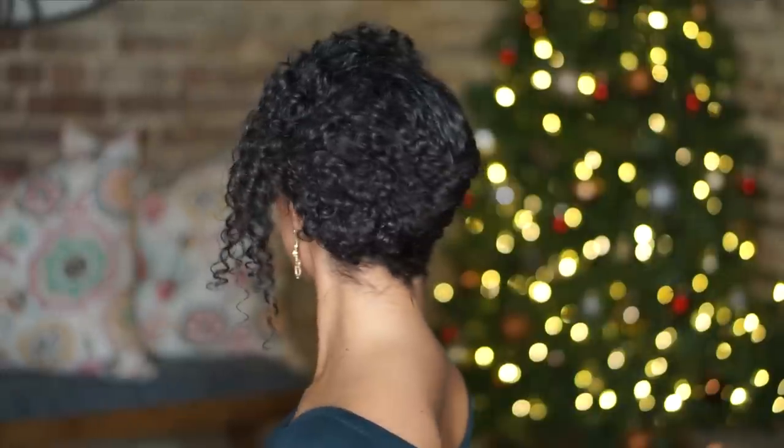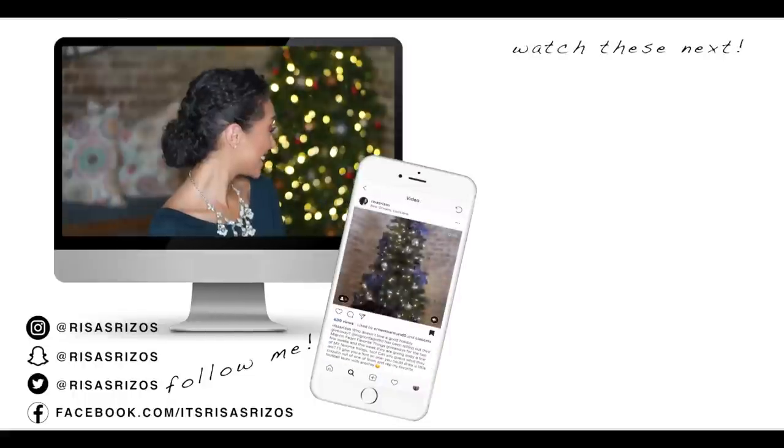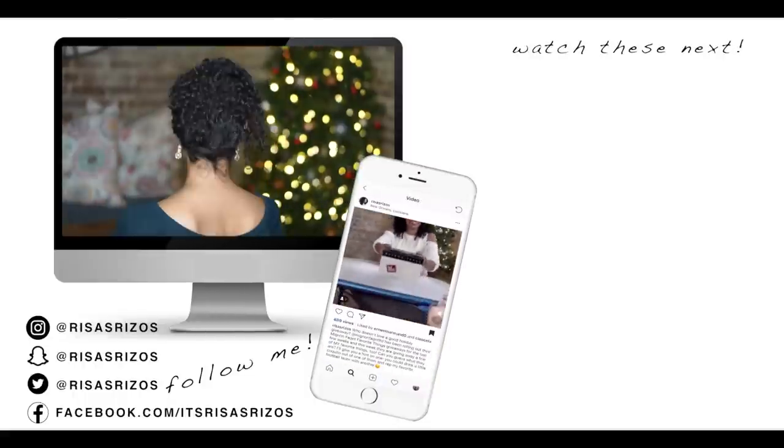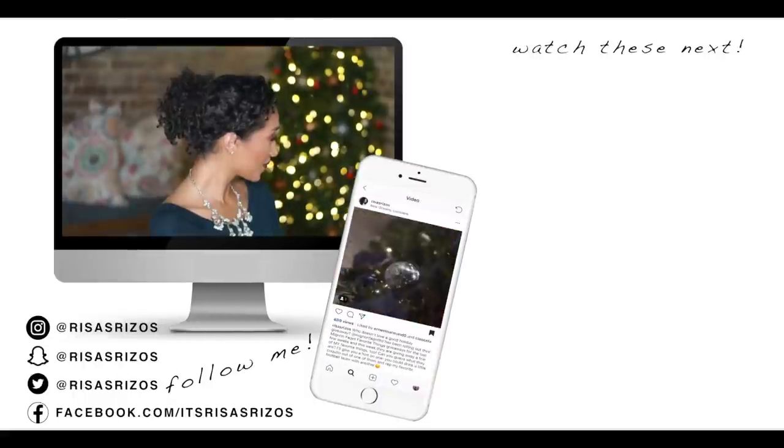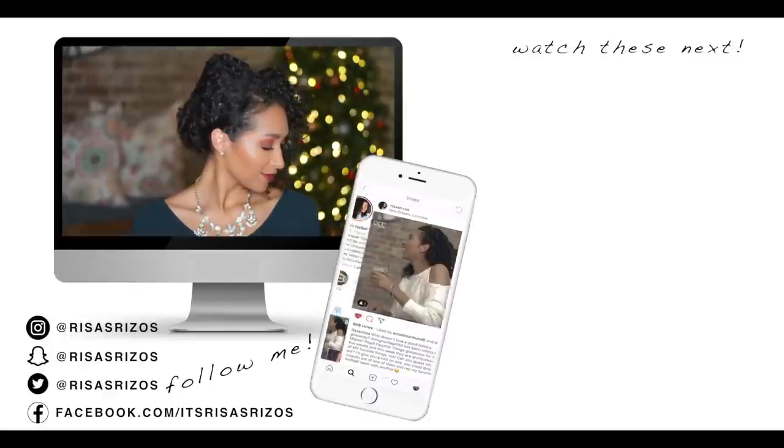So what do y'all think? Six updo hairstyles that you can rock this holiday season to any party or formal event. Comment below and let me know which one was your favorite. If you try out any of these looks, take a photo and share it on social media — you can tag me at Risa's Rizzos so I can see it and show you some love. Thumbs up if you like this video and subscribe if you haven't already. Un besito and I'll see you in the next video, bye!